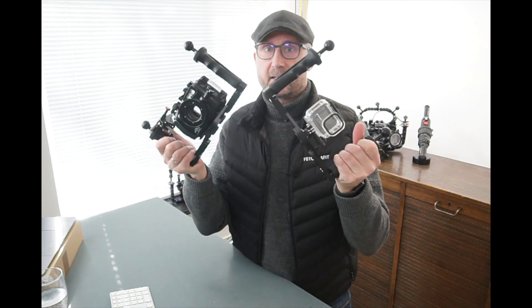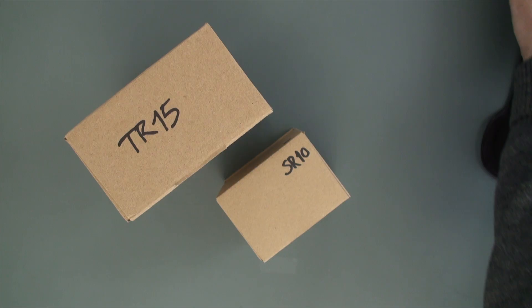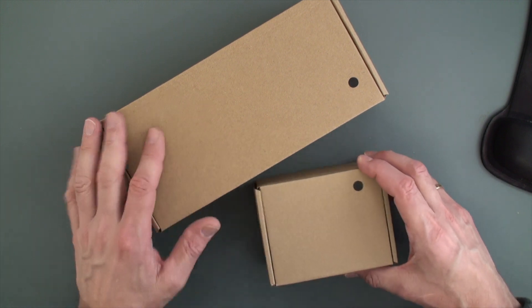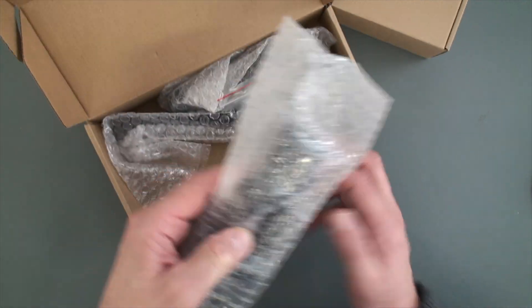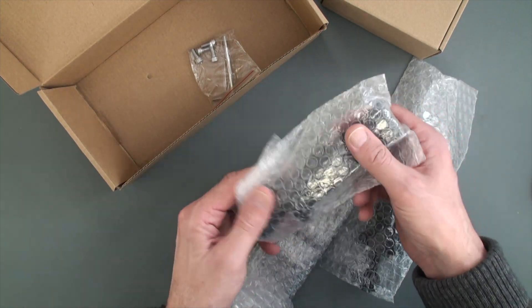There are two different versions and what I'm going to show you now is how they look when you get them. As you can see here they come in boxes — you don't need the trigger particularly if you have a GoPro. In the box is a tray system and some handles, and they are not put together yet.